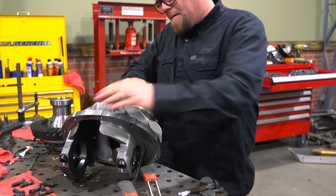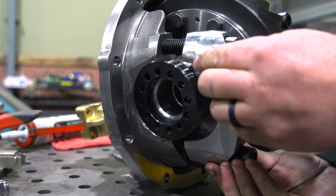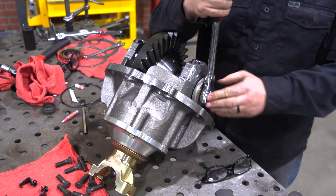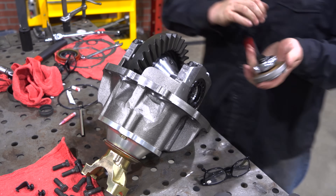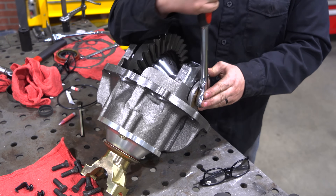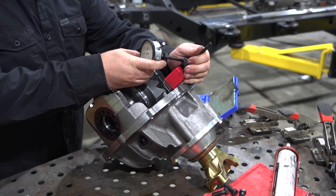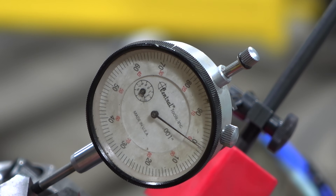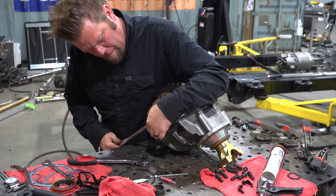Pinion support dropped in, locker installed, and bearing caps and side adjusters are all just hand tightened. Backlash on a Ford nine-inch is set by moving the carrier back and forth in the housing using the side adjusters. Once the desired backlash is achieved — six to ten thousandths of an inch — I grab a long breaker bar and add some additional preload to the bearings.